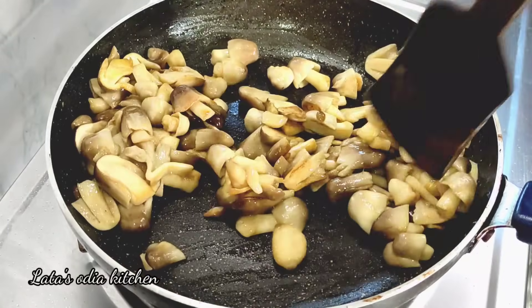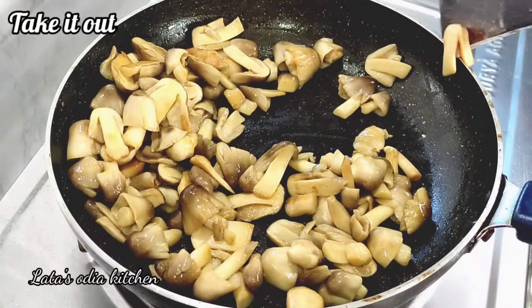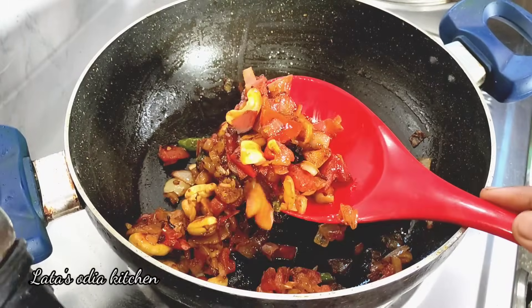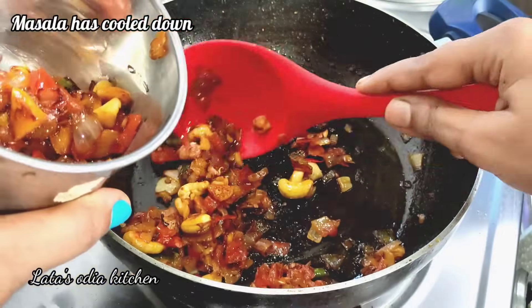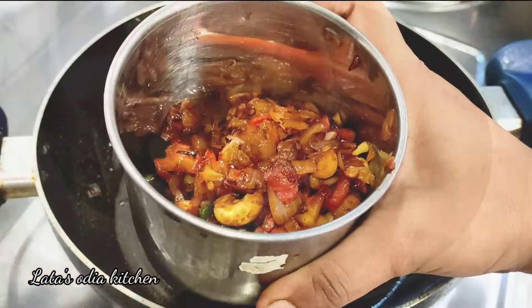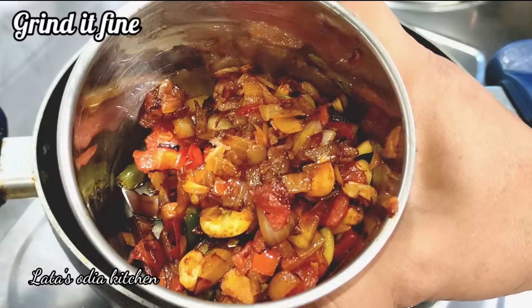Then we will turn the gas flame and add the cider. We can put the cider in, and then we will add piyaz (onion), tomato, and kaju (cashew). We will turn and mix everything together.